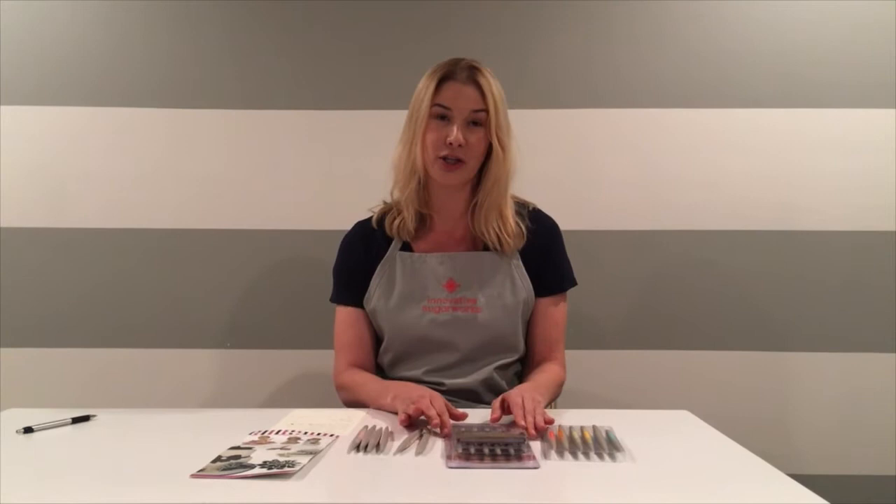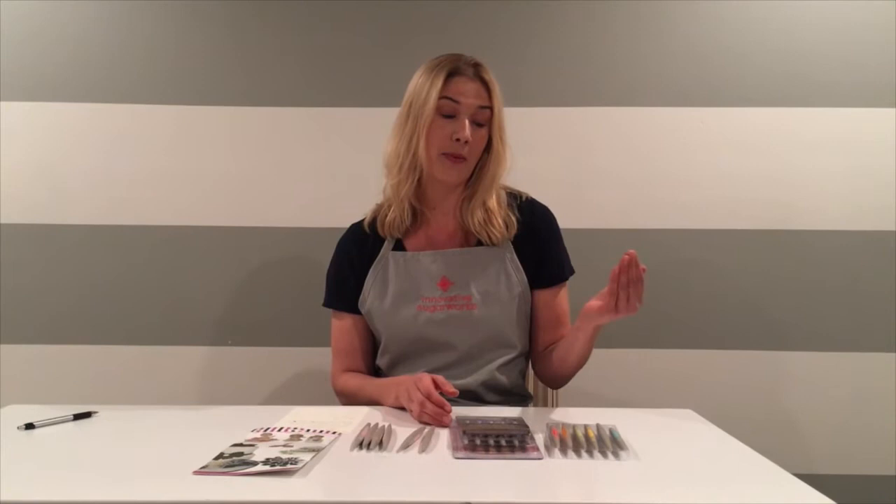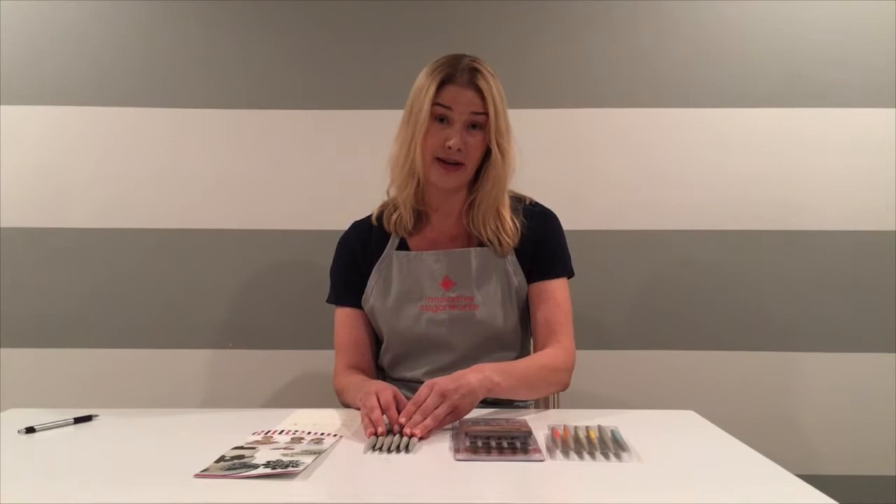Hi, I'm Megan Allison with Innovative Sugar Works. I'm the co-founder and chief design officer and I'm here today to talk to you about our sugar shapers. Lately we've noticed some fake shapers coming onto the market and I'd like to help you tell the difference and invest your money in a quality product over something you're probably going to have to put in the garbage soon after purchasing it.